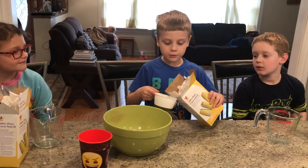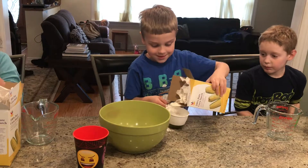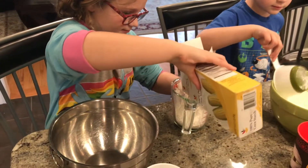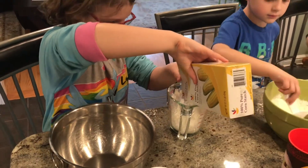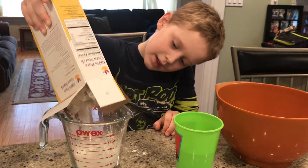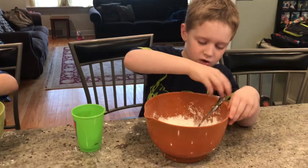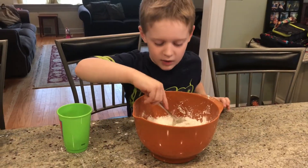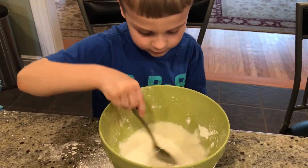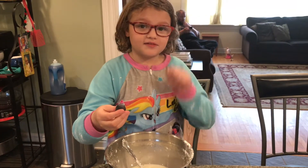Pour one cup of cornstarch. Pour in water and stir slowly. Then you add two or three drops of food coloring.